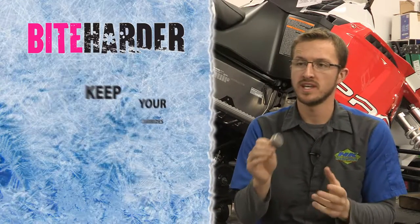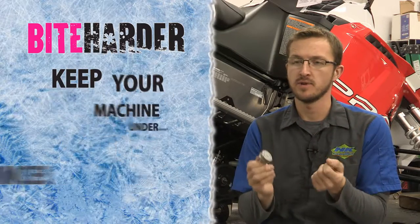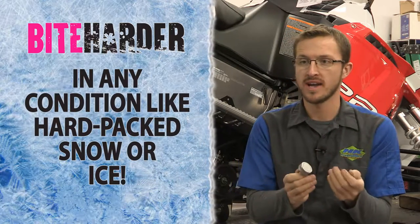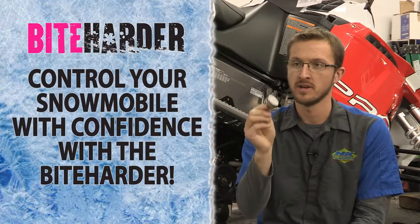With the Bite Harder sharpening tool you can keep your carbides at their maximum level of performance — keep your machine under control and predictable in any condition. With hard packed snow or ice you can control your snowmobile with confidence.